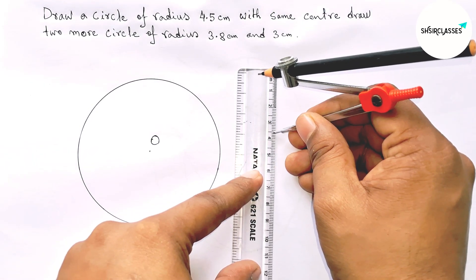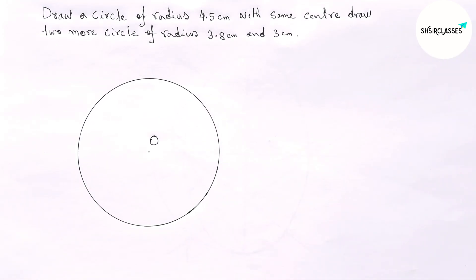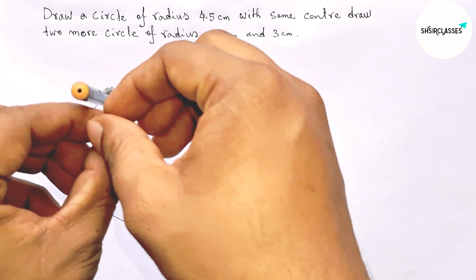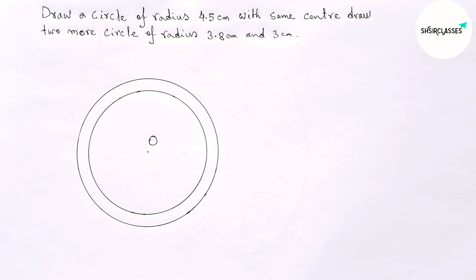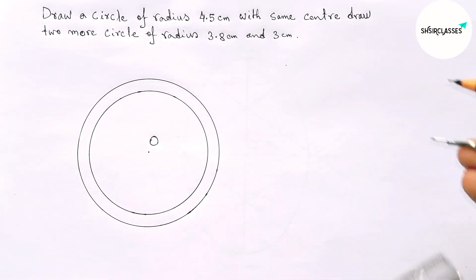Next, taking 3.8 centimeters as the radius of the second circle. This is 3.8 centimeters. Now putting the compass on center O and drawing the second circle.